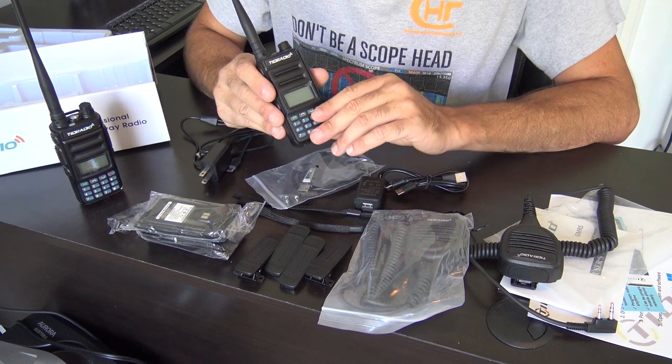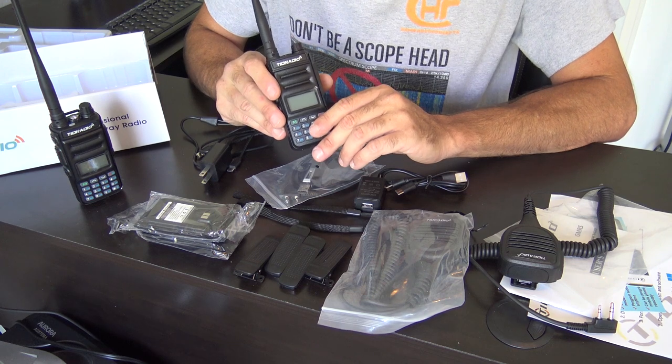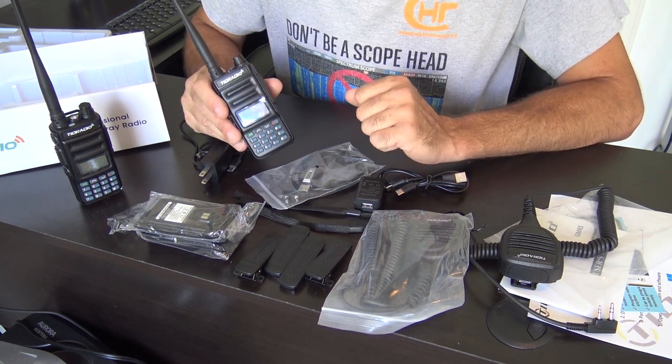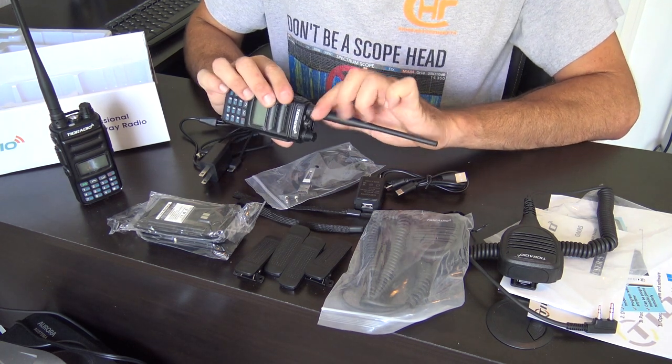Some of the channels — I think it's eight through fourteen — are low power because they're shared with the blister pack radios from Walmart made by Midland or Cobra. Those are FRS, limited to half a watt with a non-detachable antenna.